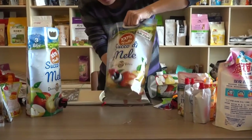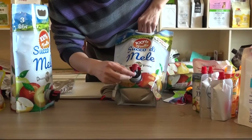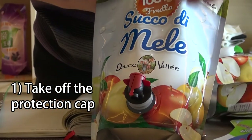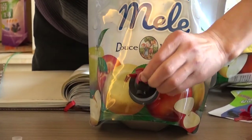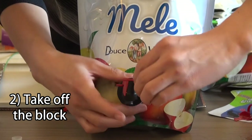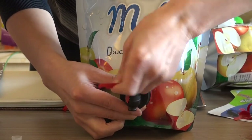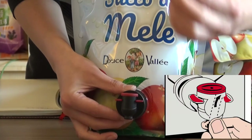When customers want to use this, you can just take this cap off. Then you will have to take this block off. This block is going to prevent the bow wire from being operated by mistake.